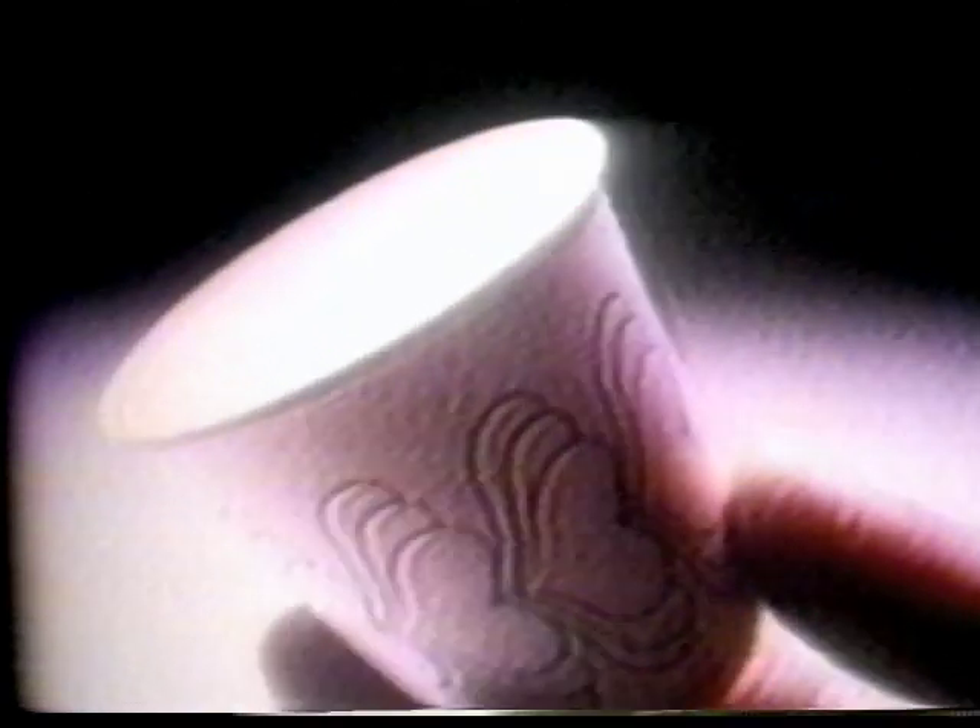Only Dixie bathroom cups have bottoms like that, and only Dixie bathroom cups have this beautiful flare design too. You have to keep your cup sanitary enough to satisfy the United States government. Now you have to add the name Dixie and everything that's behind it.